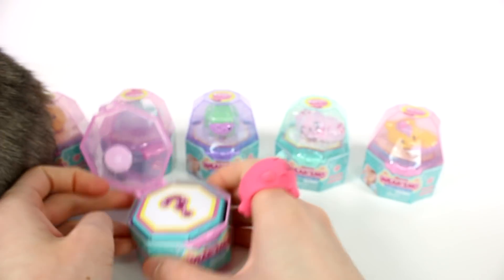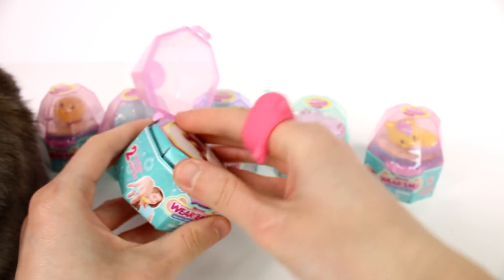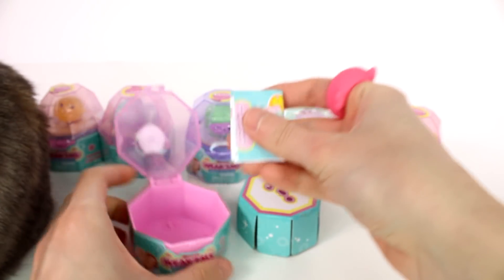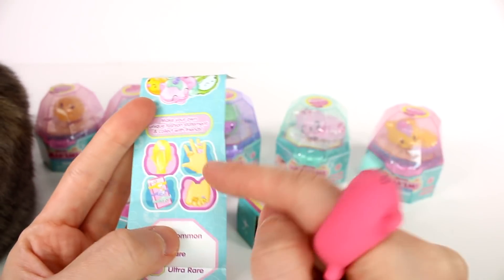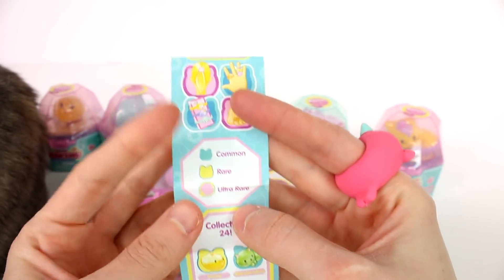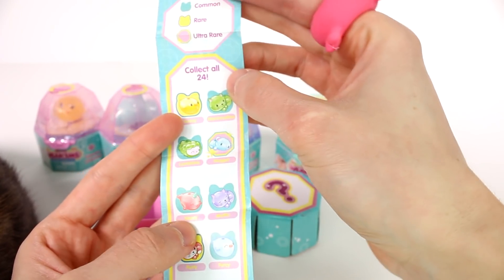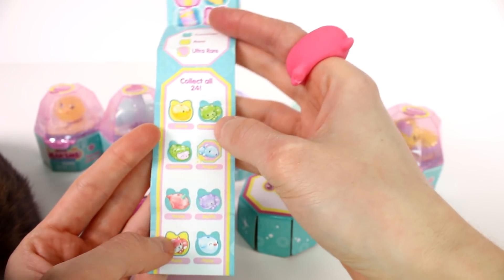Oh my gosh, I'm so excited! You can see on here she's wearing them as rings. Let's see what else we have in here — oh yes, we have a checklist! So here are examples: you can put them on your hands as rings, you can use them as ponytail holders, toe rings, and you can even put them on your phone. There's common, rare, and ultra rare. There's 24 to collect. And let's see if we can find Nancy Narwhal — she's a common. That's so cute.